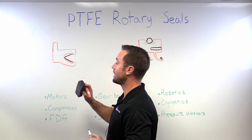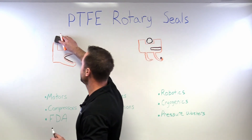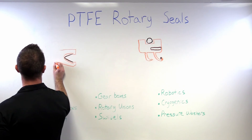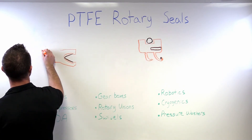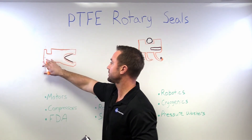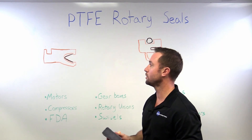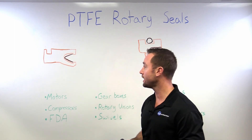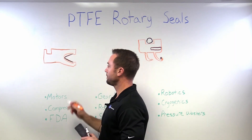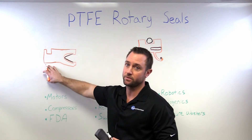If we needed to go higher than 3,000 psi for pressure, we could extend this heel a little bit, which beefs the heel up and makes it a lot more rigid and a lot more stable profile. Something like this would have an O-ring in there as well, and this could bump our pressure rating up to close to 10,000 psi.